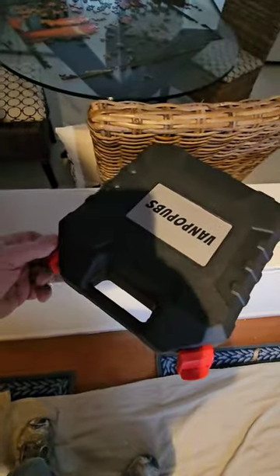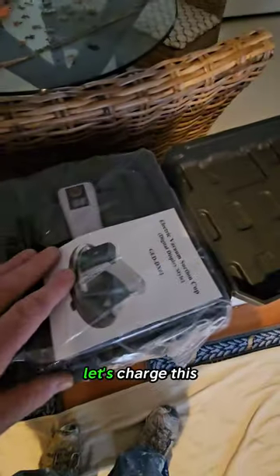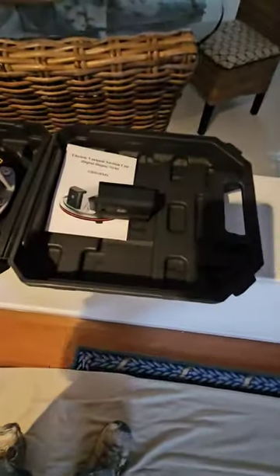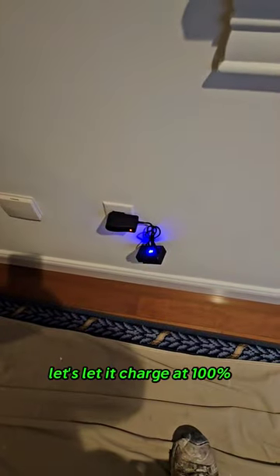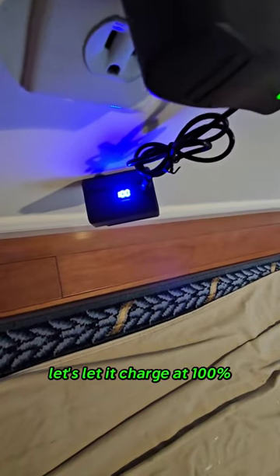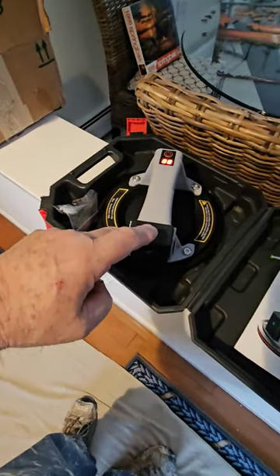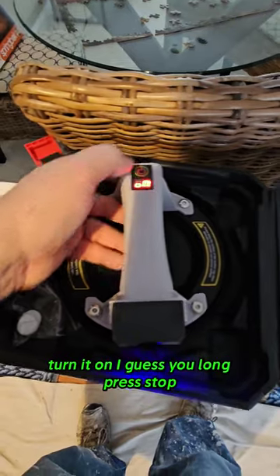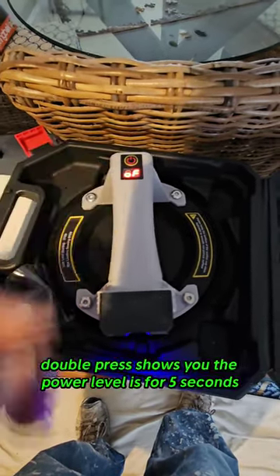Let's charge this up and see what it can do. It has an attachable battery charger. Let it charge to 100%, then turn it on — long press to start. It shows the power level.